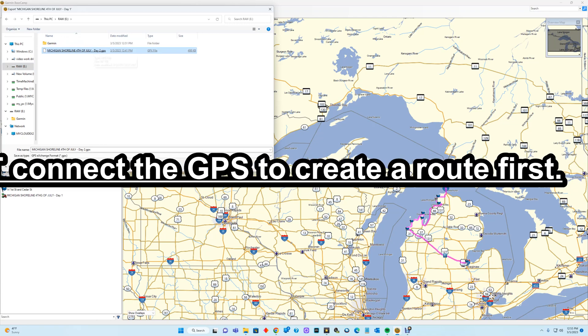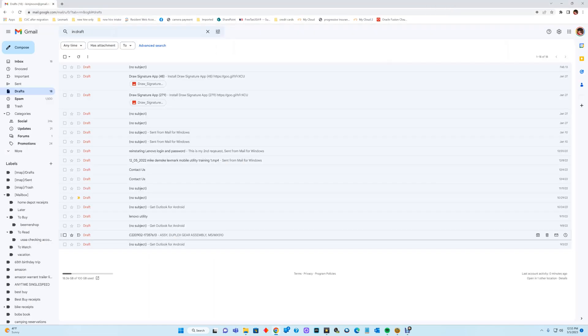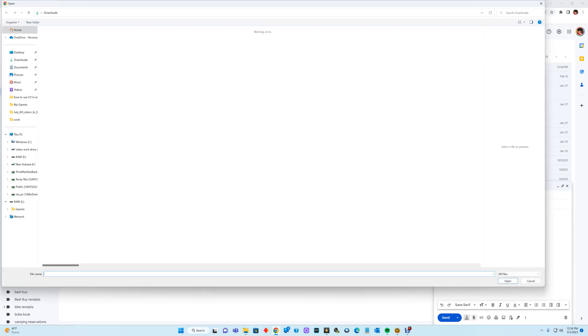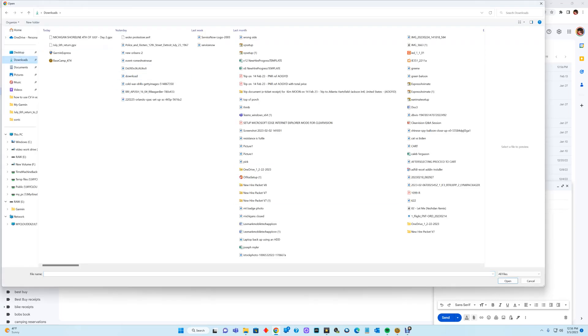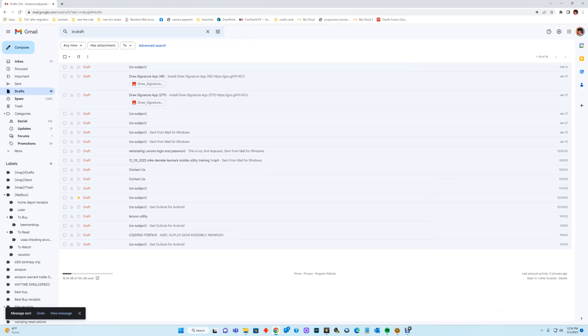Once I've got it created with the right naming convention, I can go into my mail program — in this case Gmail — compose an email, grab that file (in my case it's in Downloads as Day 2), and email it to myself. This is the same way I would email it to a friend riding with me on tour, or I could drag and drop the file into a Facebook post and then they could download and install it themselves.